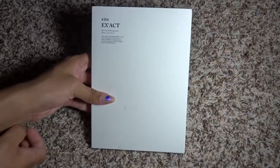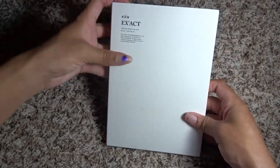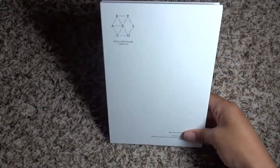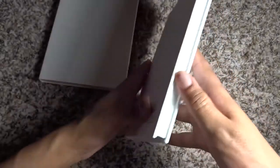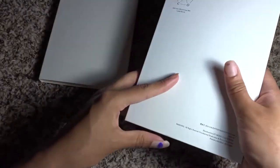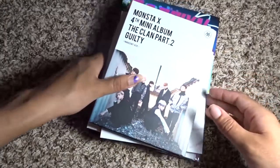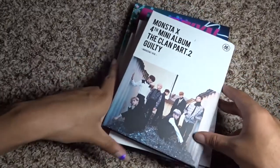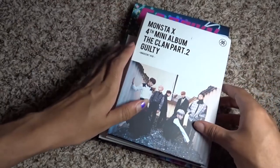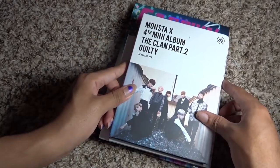Keeping with slip covers, EXO Exact is different in that whereas the other ones were soft covers, when you pull off the slip cover it actually reveals a hardcover book. This gets into the next kind of packaging I'm going to talk about: hardcover books. Hardcover books are pretty prevalent, and unlike the soft cover books which are mostly one of two sizes, hardcovers are kind of all over with size.